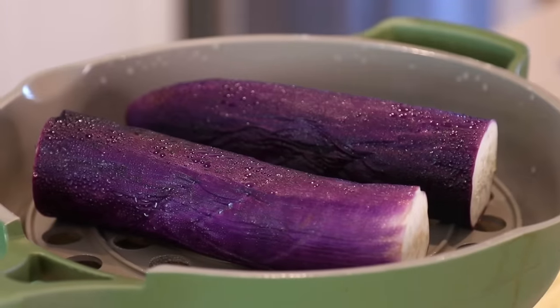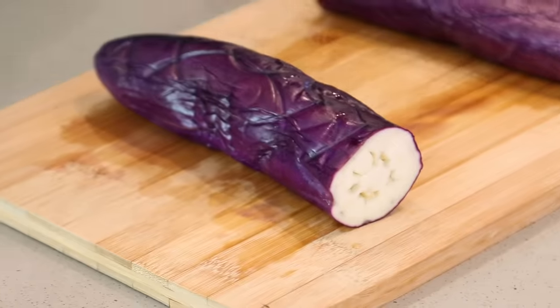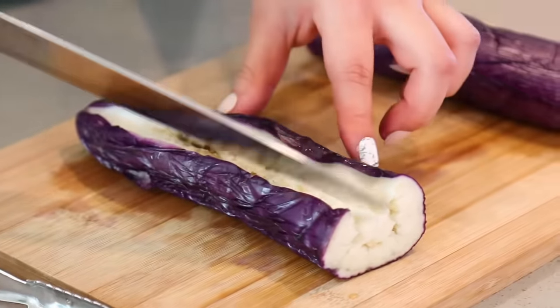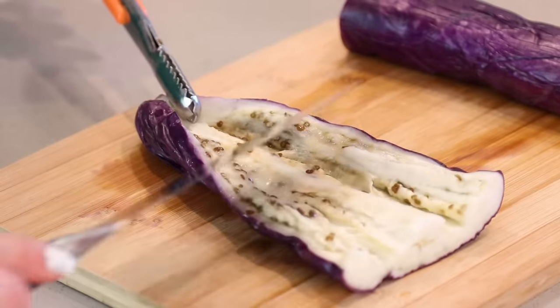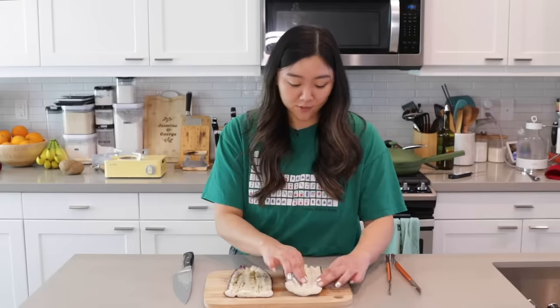Our eggplant has finished steaming. Let's remove it — we're going to butterfly the eggplant. We're gonna slice in but not all the way through, and we are going to peel it outwards. Okay, this is working — perfect. Now she flattens it, and we're gonna do the same thing with the second one. That looks great, I kind of cut through that one but let's just pretend I didn't.